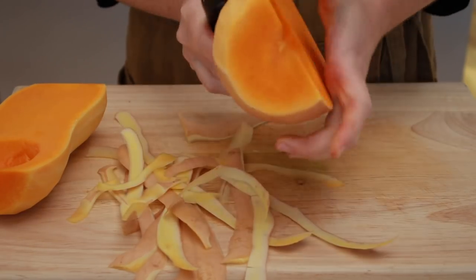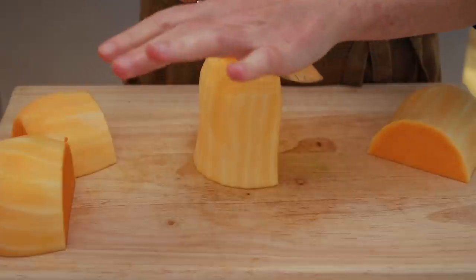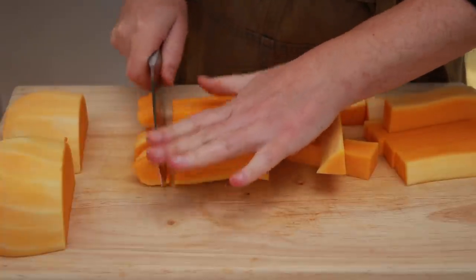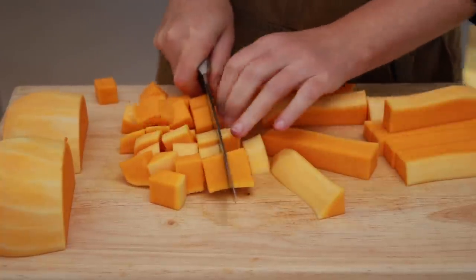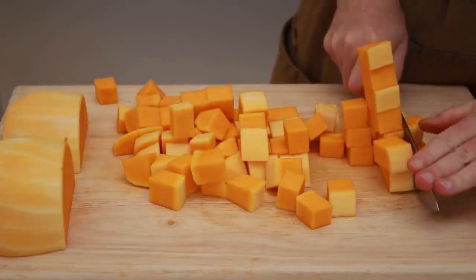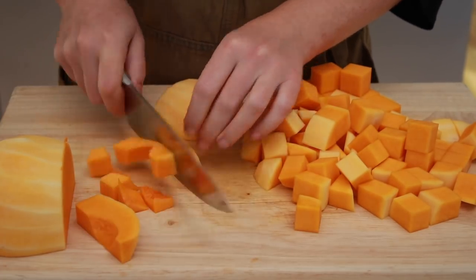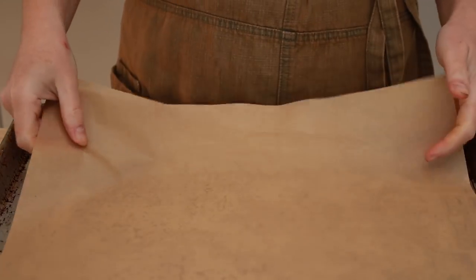Divide the squash into the hollow part where the seeds used to be and the solid part. Cut the squash into planks, then sticks, and then dice. Butternut squash is such a hard vegetable, so I am not using a claw grip and instead using my left hand to push on top of the blade to help it cut through. Since the squash has a tendency to stick, you can line the baking sheet with parchment paper, but that's completely optional.